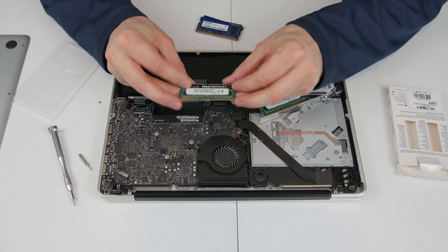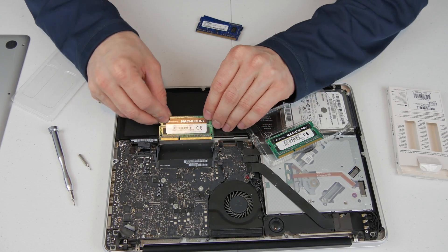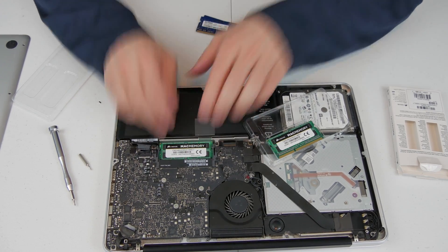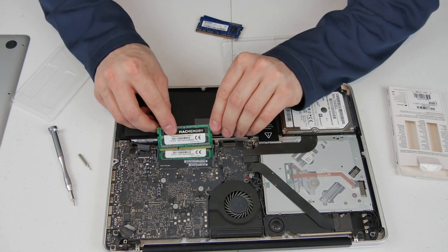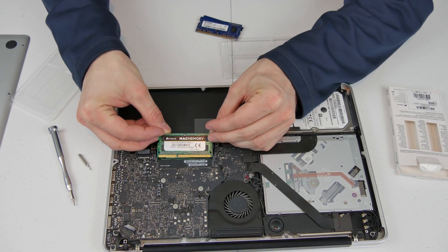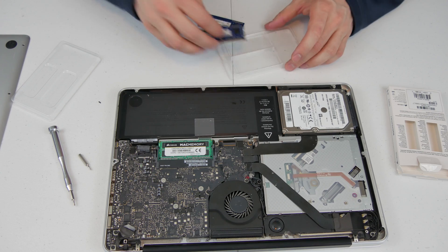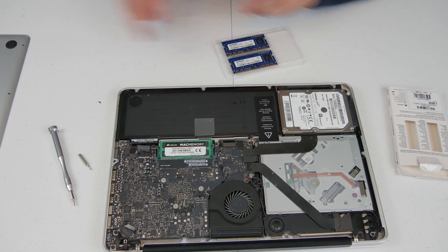To put this in, it is the reverse process of what we just did. There is a notch here — just make sure you line up the notch at the bottom slot. There we go, that is in. Tip this over and then put the top one in as well. There we go — it is snapped in there, sitting nice and snug. I'm going to go ahead and put this back together to keep things nice and neat.